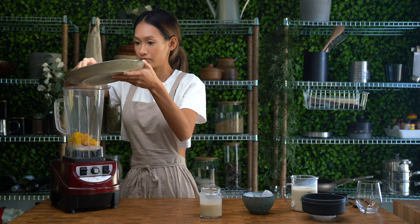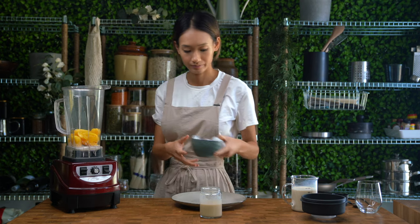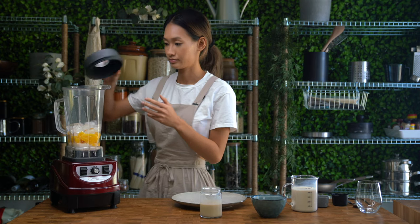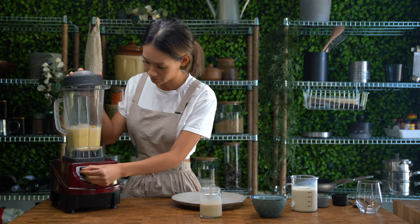Add in the jackfruit — I usually just buy the canned jackfruit in syrup, which is much easier. Now add in some ice depending on how thick you want your smoothie to be. Increase the ice if you want a more icy, thick consistency. Now let's blend it all up — blend until smooth and creamy.